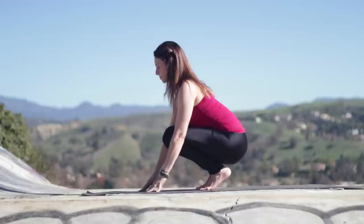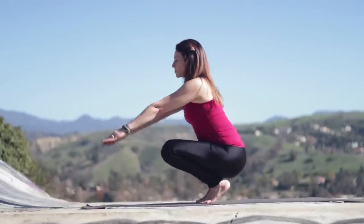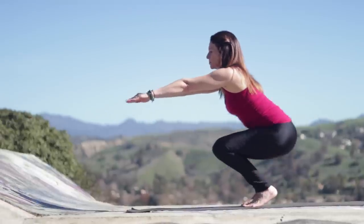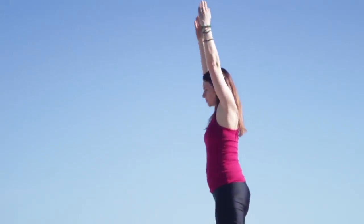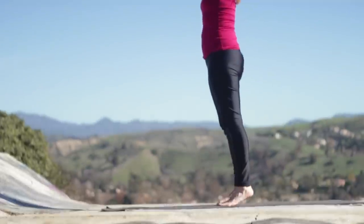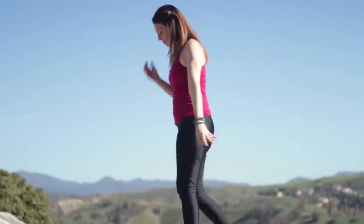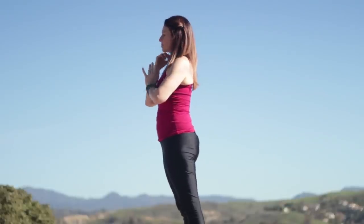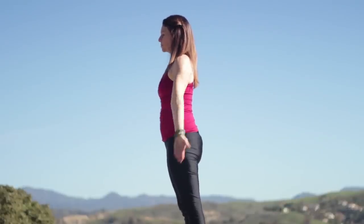Now we're going to roll forward, tuck the toes under, and balance here right on the balls of your feet. Slowly start to straighten the legs up on your toes. Reach up, fingertips up. And then set the heels down. Coming into Samastitihi at the front of your mat. Big toes together, heels slightly apart.